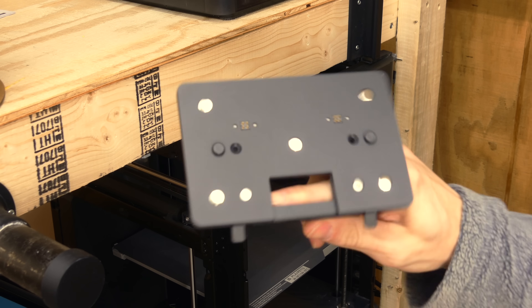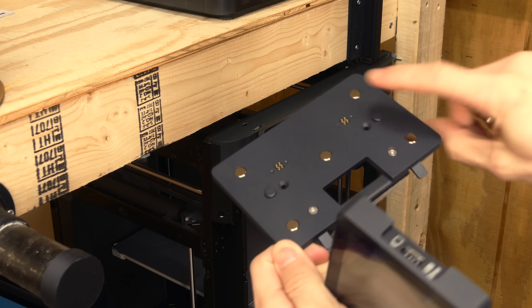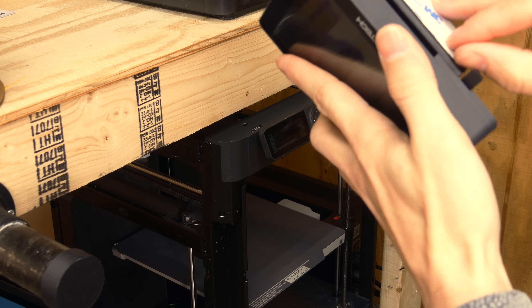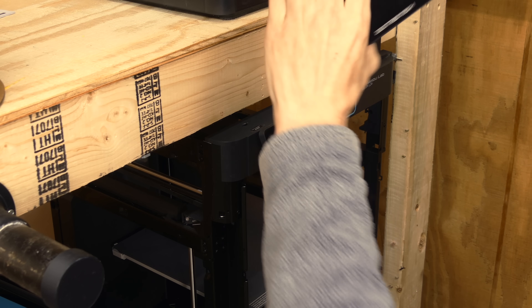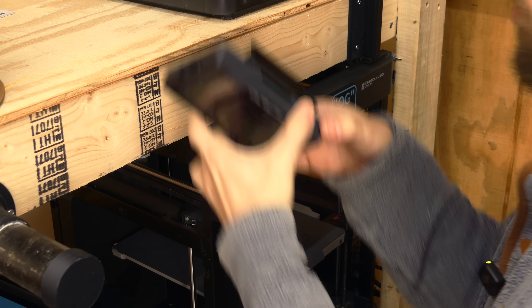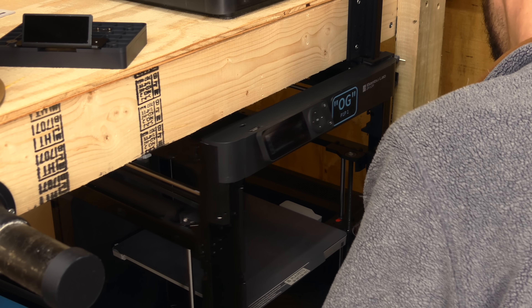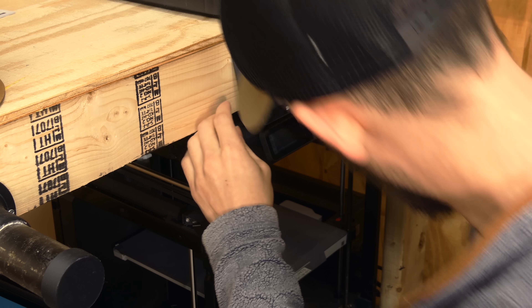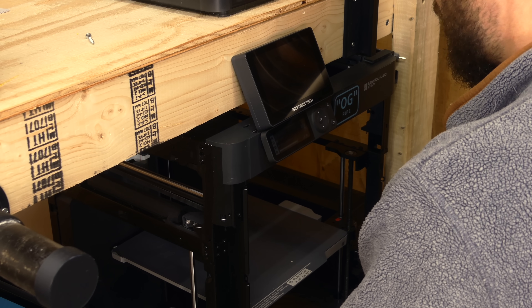Installation is a breeze. Essentially this back plate comes off of our main unit — there are two screws that you thread into this little piece, then it magnetically attaches back on. You can remove the double-sided tape and this just sticks on top of the machine. I am going to have to pull it out a little bit more, letting it hang over the edge, because the way I have this set up it's not quite going to fit otherwise.